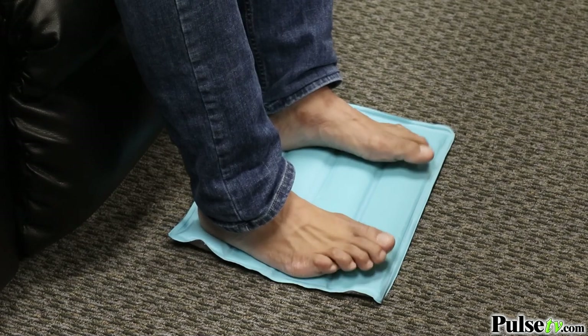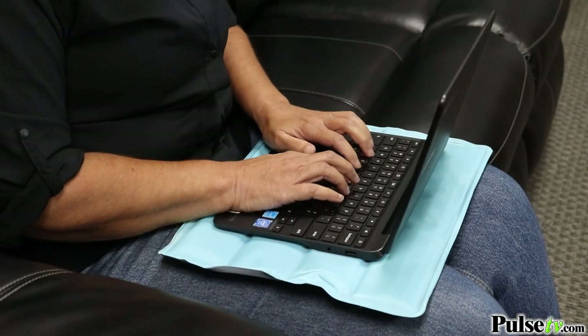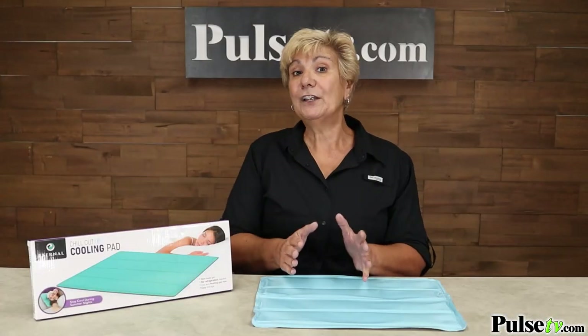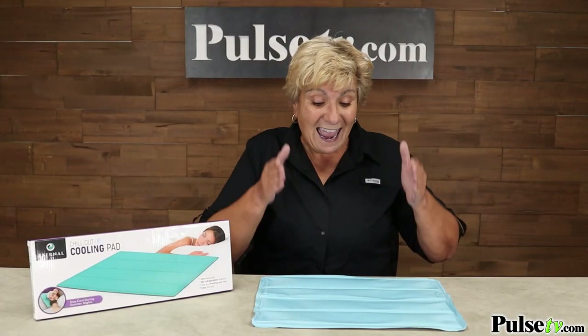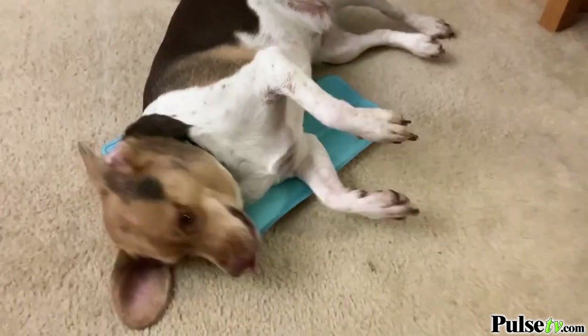You can use it on your feet to keep them cool. You can lay down and put this on your back and it's going to relieve those stiff muscles. You can even use it on your lap with a laptop on it so your lap's not going to get hot. And here's a really great way to use this — for your pet. They love it and it's going to keep them cool even on the hottest day.